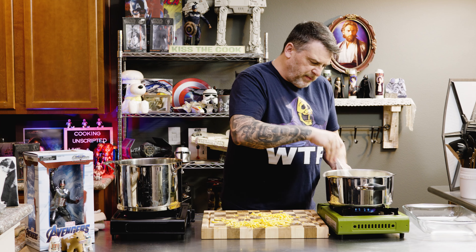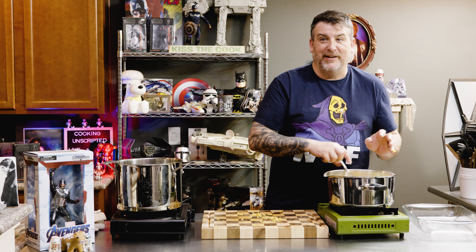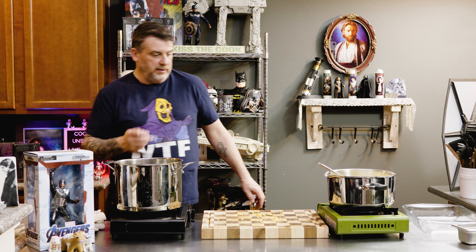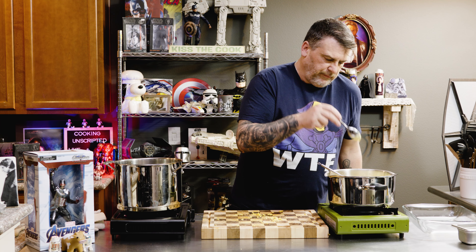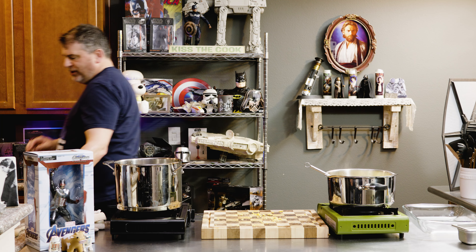Kids' mac and cheese needs to be orange — it needs to be orange. There's our orange mac and cheese. Let's taste. It needs more cheese, it needs more cheese.